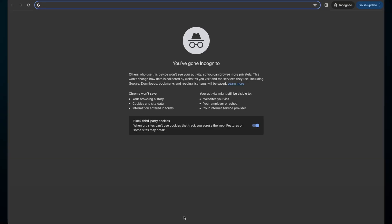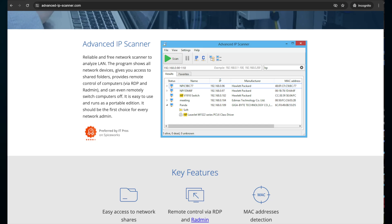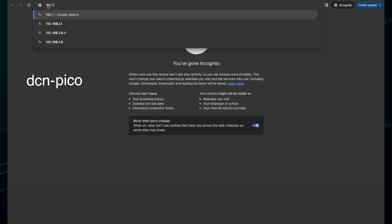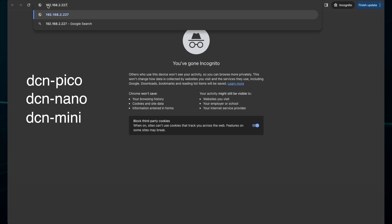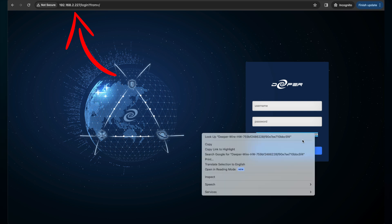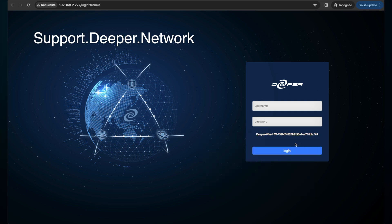To find the IP address of your device in one arm mode, you can use applications like Advanced IP Scanner, or you can log into your modem or router and see the devices connected to it. You're looking for the name DCN-pico, nano, or mini. The address will typically start with 192.168. Once you find your device, input that IP address into a new browser — the username and password area will show your device serial number. Copy that and paste it into the ticket at support.deeper.network.